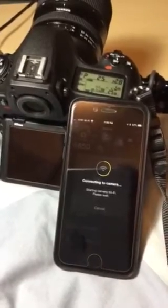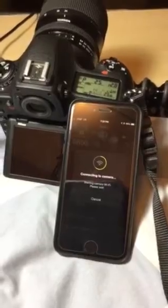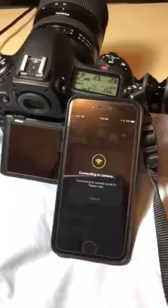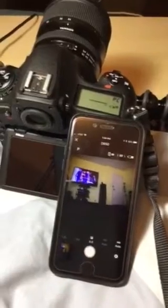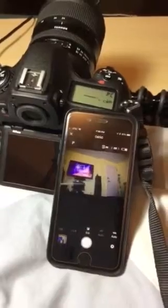Watch — this time it won't connect while the camera is asleep. And there it goes once it's awake. So there's live view and you can take a picture. That's it.